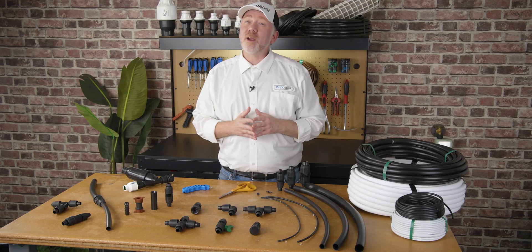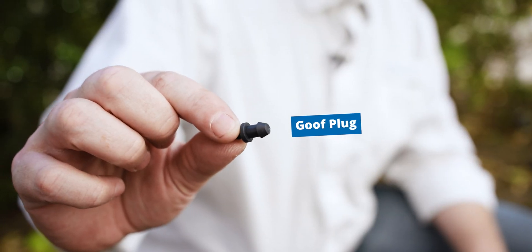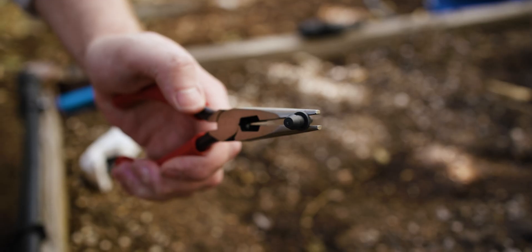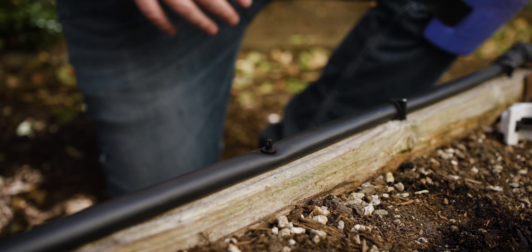If you punch a hole in your half inch or larger tubing that you don't need, all you have to do is fill it with a goof plug. A quick pro tip on using goof plugs: use the larger side and use a pair of needle nose pliers to help you get the leverage to push them right in.